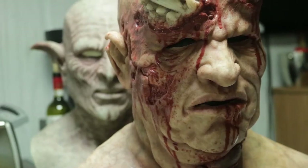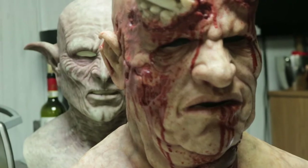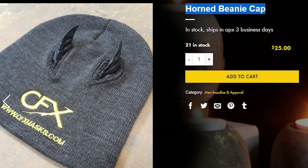I was looking around online at stuff that I can't afford. I came across a product from a company that I like a lot called Composite Effects. They make those really highly detailed pull-over head masks that you might have seen me wear before — I own two of them. Probably three if I can get approved for another credit card. But on their website, they have this beanie.